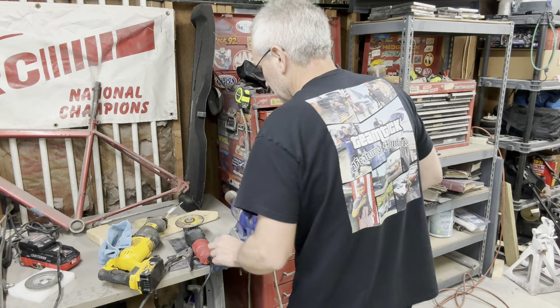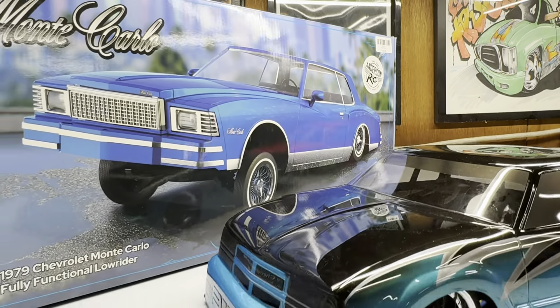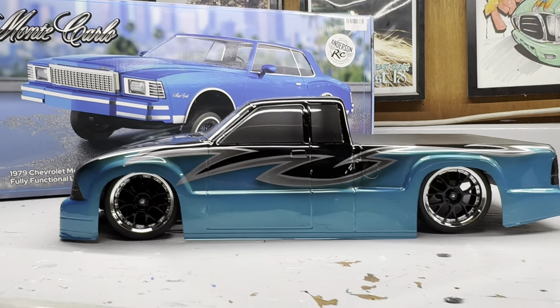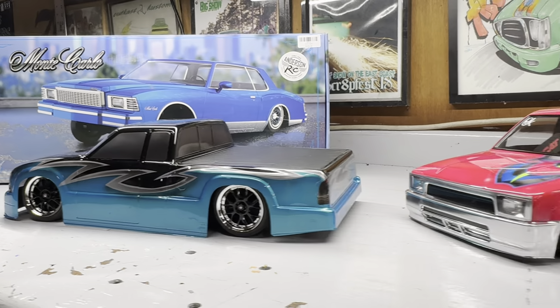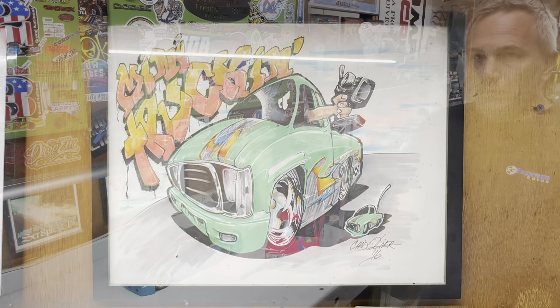I need some titanium drag blocks under this thing. Welcome back to the channel. It's Wednesday and we're running late as usual — it's Monday night about 11 o'clock. Getting started on Wednesday's video and it's going to be more mini truck stuff. Got to wrap up Joseph's truck.